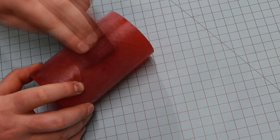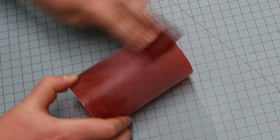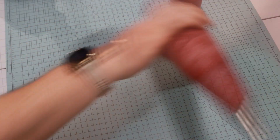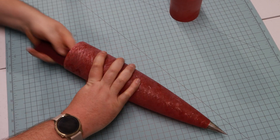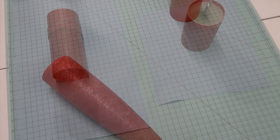Time for more sanding — this time the coupler for the nose cone. Have you gotten enough sanding yet? So has my wrist. But there's still more to go — we still have to sand the inside of the nose cone. Finally, the sanding is complete.